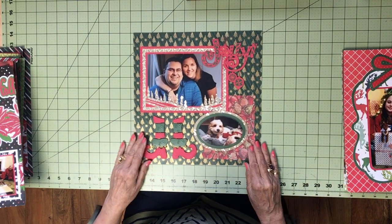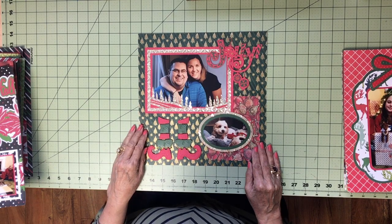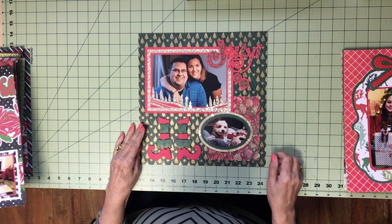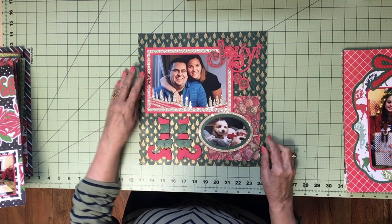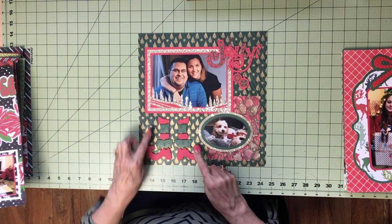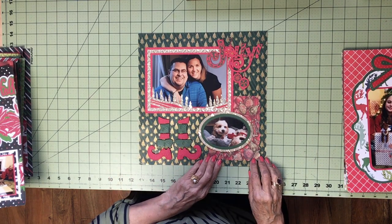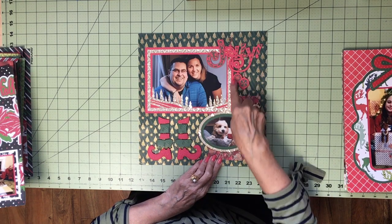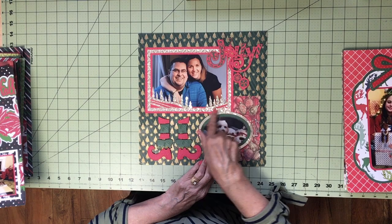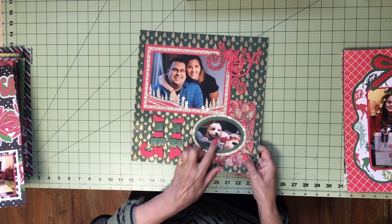This page is a family portrait. It's a single page — I rarely do them, but I just had the one photo of them together. I love the little elf feet; he has quite a sense of humor, so I thought that would be funny. I just added a title. This is metallic that I embossed. Cute. And that's their dog.